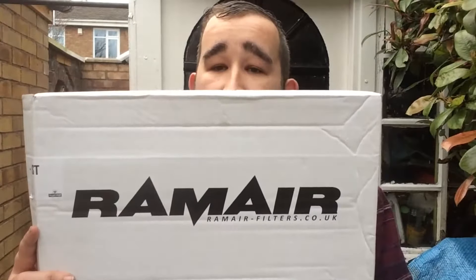I picked a RAM Air panel filter. I don't fit carbon filters but I do like a panel filter — drop-in, immediately, about 15 minutes to do. So let's go on to installing it.